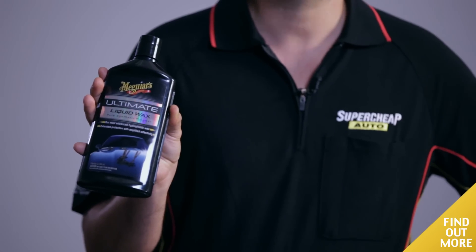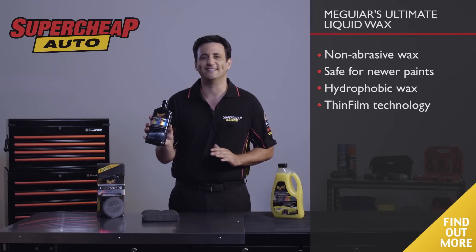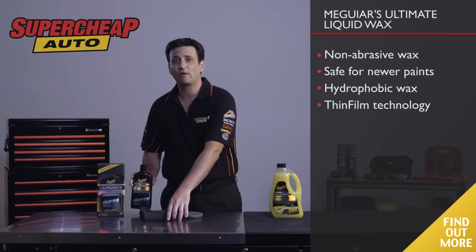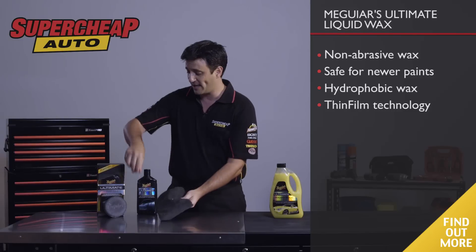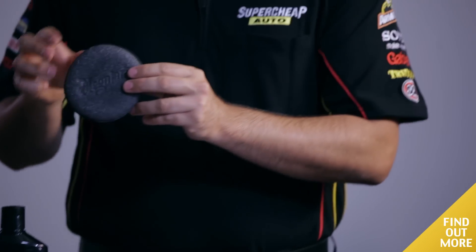The thin film technology makes application and removal effortless, even in direct sunlight, as the layer of wax is thinner than others. The included microfibre towel uniquely cuts fibres, quickly capturing and collecting the wax without scratching, while the soft foam application pad ensures a smooth, swirl-free finish.